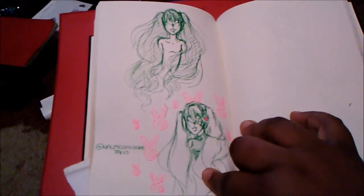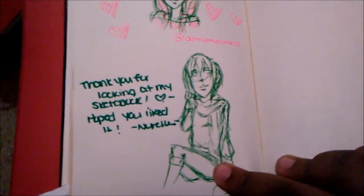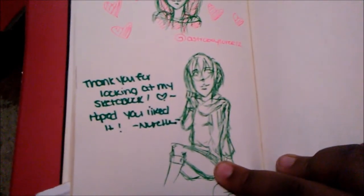Thank you guys so, so much for watching, and stay tuned for the next part of my 2015 sketchbook flip-through. Bye guys!